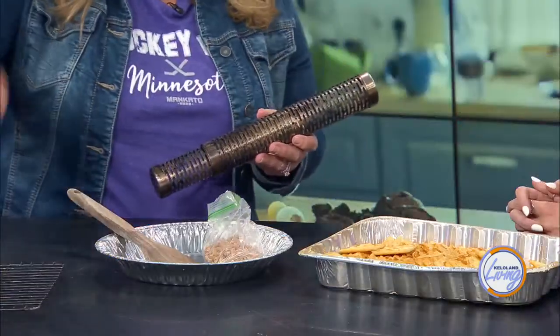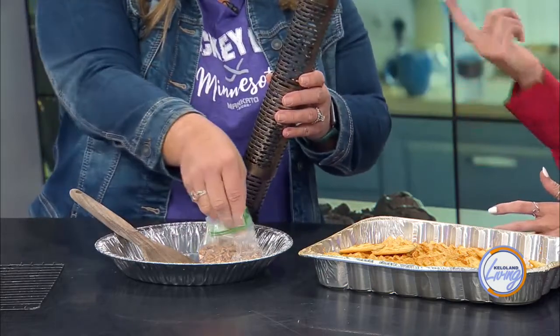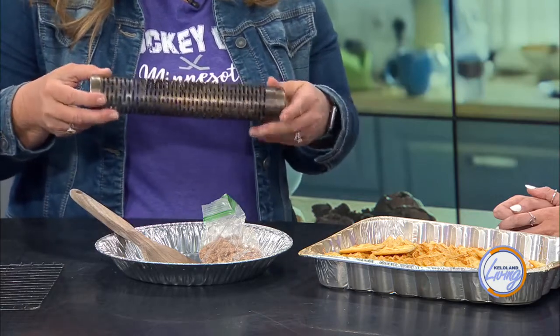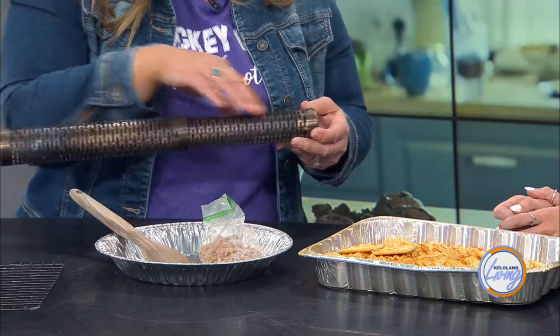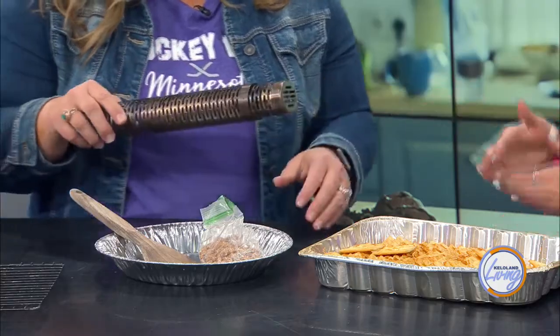If you have a grill, this is where smoke tubes come in. Fill it with pellets — you can buy these anywhere that sells smokers or grills. You dump the pellets in the tube; it's adjustable. If it's shorter, you get a couple of hours; the longer you fill it, the more smoke you get. Put this on your grill, light it, fill it all the way up for the length you're using, and then it's just going to smolder for those couple of hours next to your crackers or cheese, filtering the smoke.